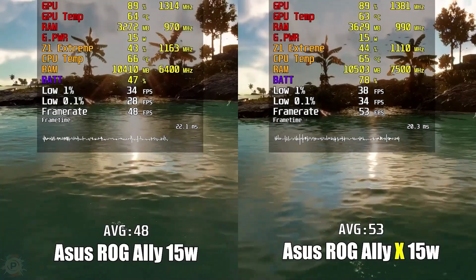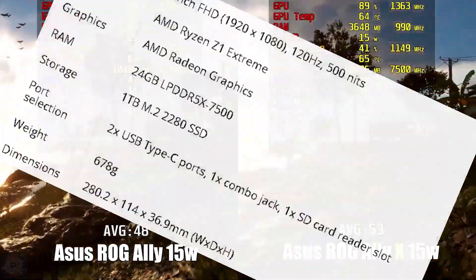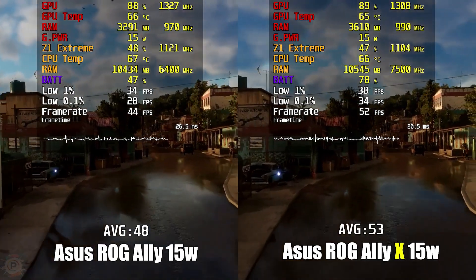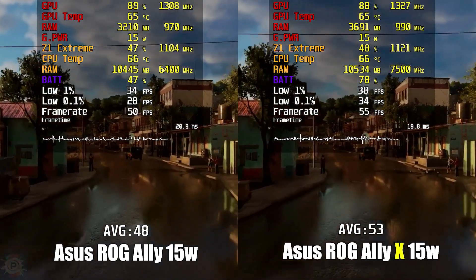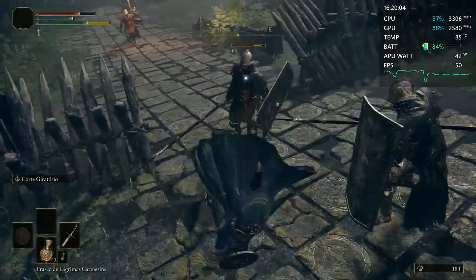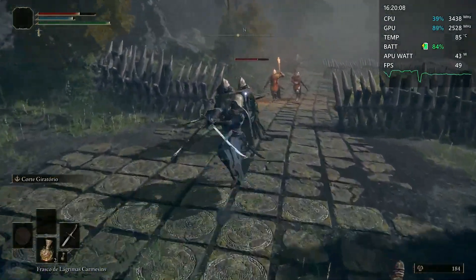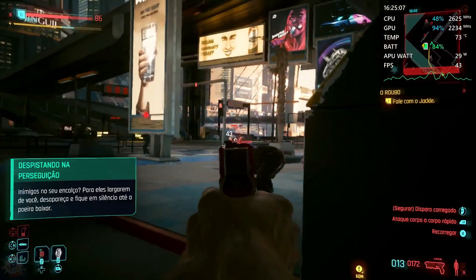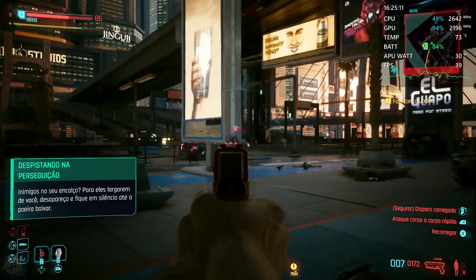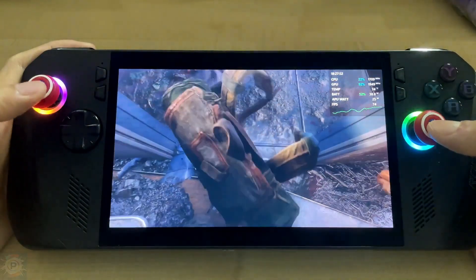It keeps the base of the ROG Ally but expands the amount of memory, refines its design, and finally removes the proprietary port to offer a second USB port that will allow you to change the battery for another power source. Plus, five years of industry-leading advances to ship competitors, adding technologies on top of that battery to ensure more time away before needing to be recharged. Other elements are retained, such as the processor, the IPS screen with 120Hz refresh rate, as well as LEDs in the analog area.